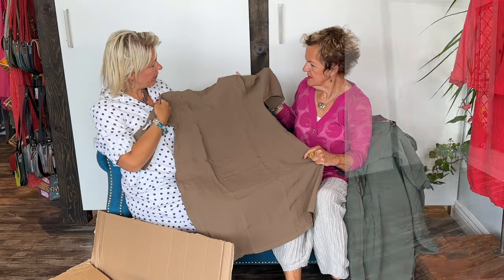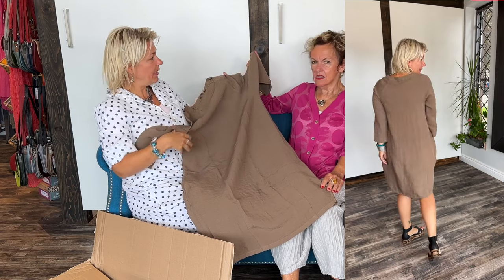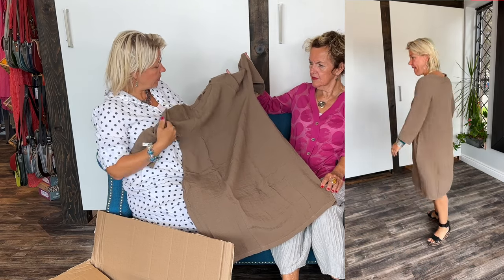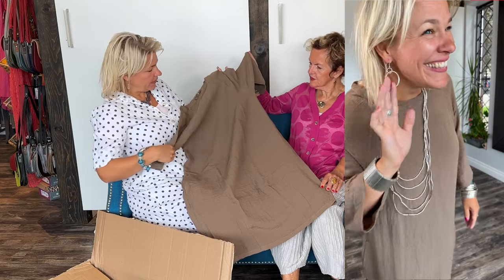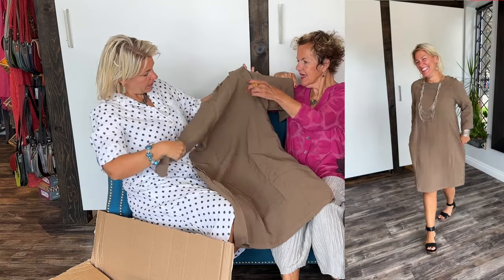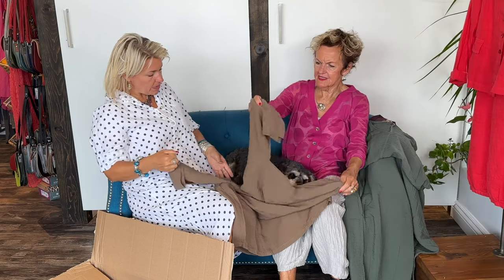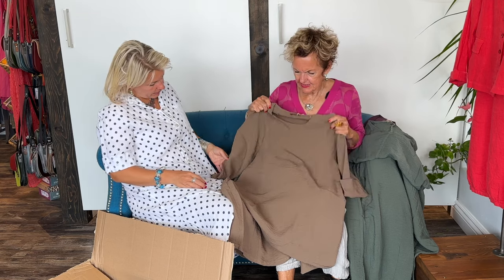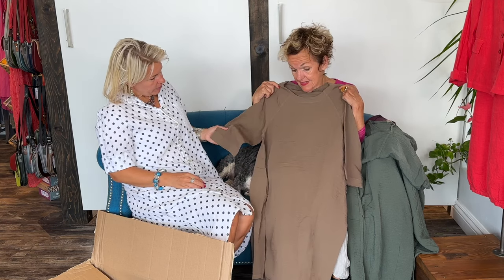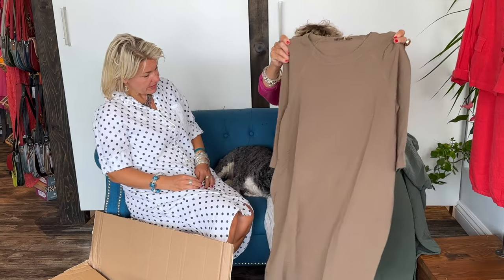Beautiful! And look at this color again — it looks so beautiful on you. Imagine a beautiful Ziska necklace here, a big statement piece — that would be adorable. I love the neckline, yeah — awesome, exquisite. And the top stitching makes such a difference; it's a slightly different color thread and it's so beautiful.